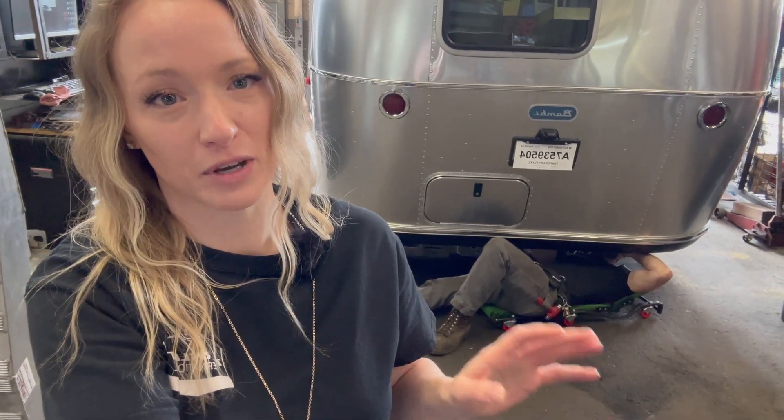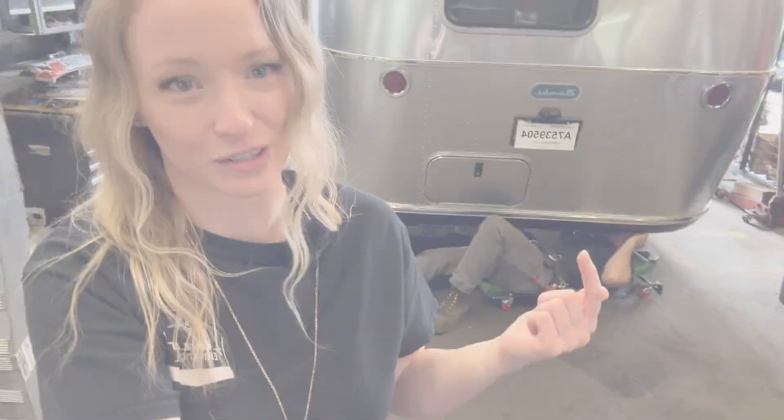Behind me I've got Johnny and he is looking underneath this Airstream Bambi because he's assessing the frame to make sure that he finds the best connection points for the most safety when it comes to building this custom hitch for this Airstream.